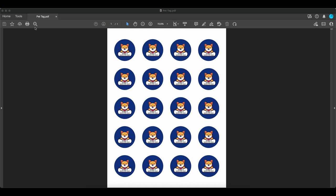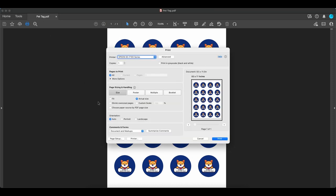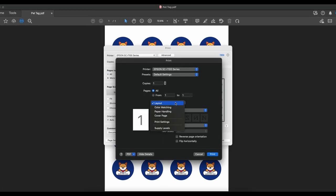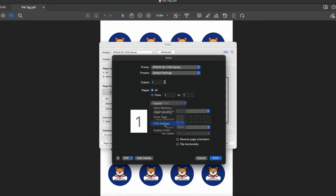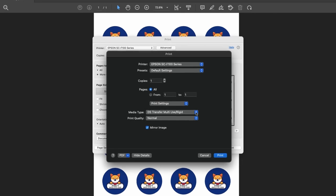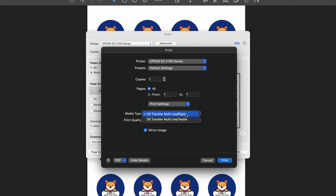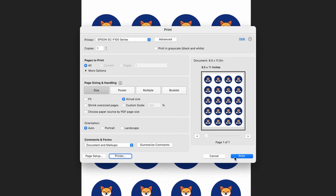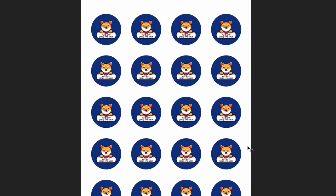For Mac users, click the print button, choose printer, choose print settings, and choose your media type. For a pet ID tag, choose rigid. Click print, and click print again to send the file to the printer.